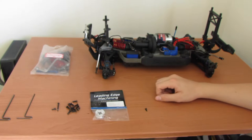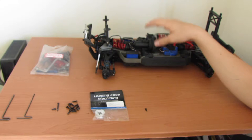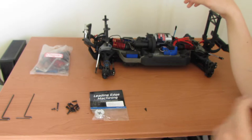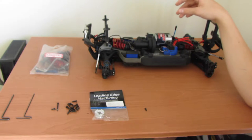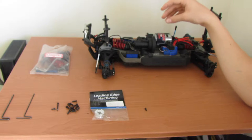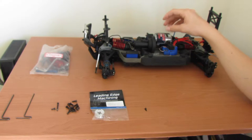The first thing you're going to need to do is actually remove the entire transmission from the chassis. That can seem pretty daunting but it's actually not too bad. There are a lot of screws but it's not hard — I have taken out most of the screws already just to keep this a nice quick video.